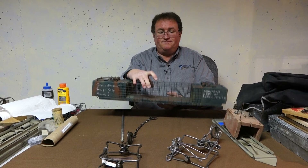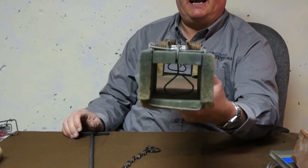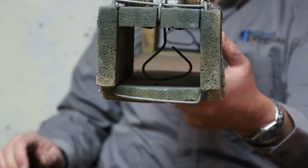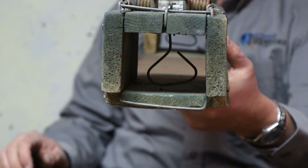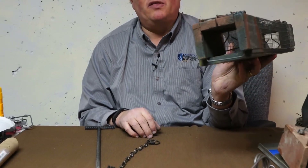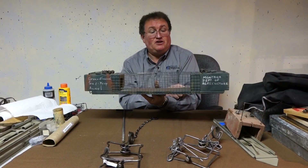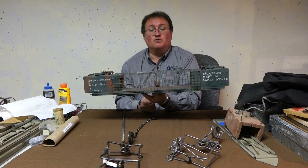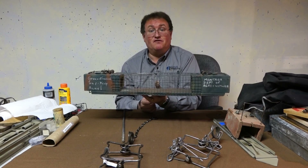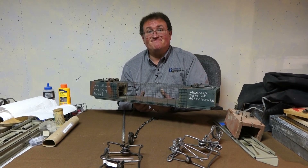Both traps are set. If you look carefully at the trigger bar, the ground squirrel is just going to come through, hit that bar, and get struck by the choker bar — and that would be the same case on both ends, with the bait in the middle. You just take two of these traps, make this little modification, and add some hardware cloth to it. It's another option for you when you're looking to control ground squirrels. Thank you and good luck.